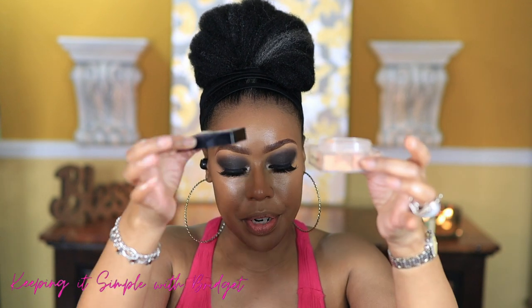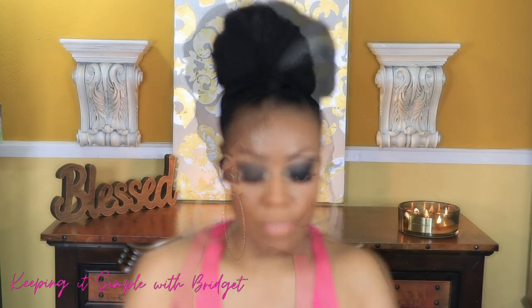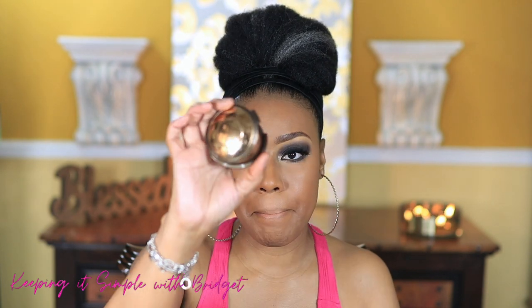Now I'm going to use my Givenchy powder to set my under eye. The powder I'm going to use all over my face is the Beauty Blender Bounce Powder in Nutmeg — I like this powder because it has a very nice blurring effect. For powder bronzer I'm going to use my bronzer by Becca. I'll have everything listed below with the names.